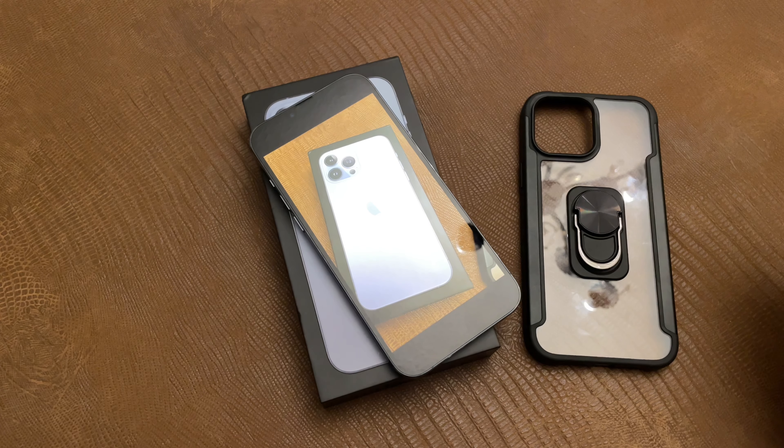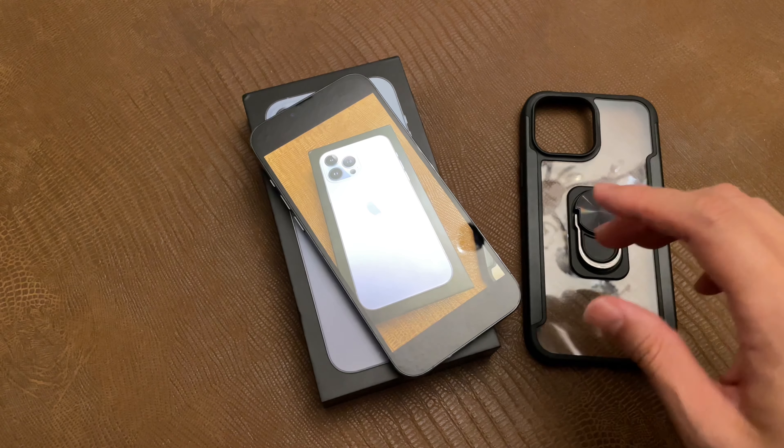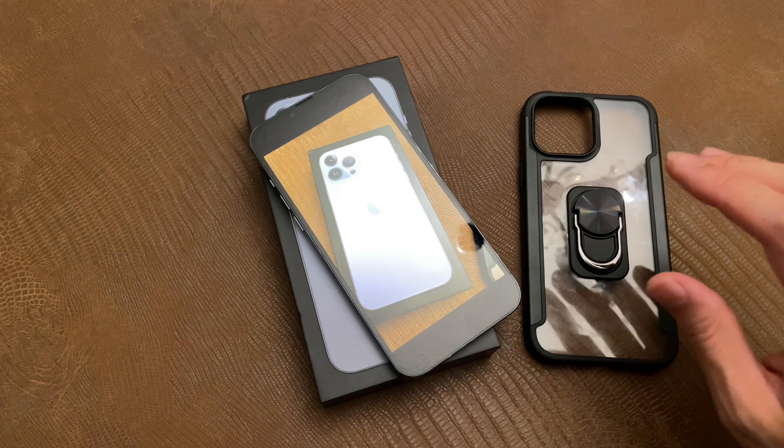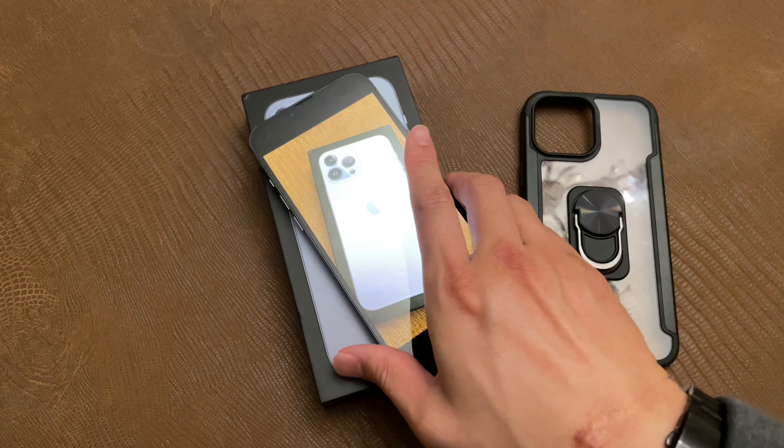Greetings everyone. So in this video, I want to go over the iPhone 13 Pro Max. I just want to go over a couple of reasons why I purchased this particular model.